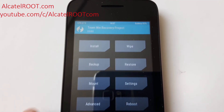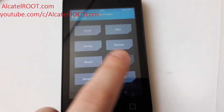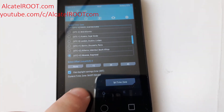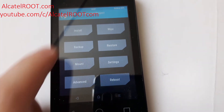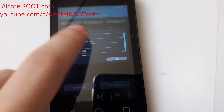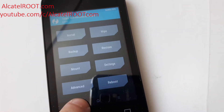As you can see, you now have a custom recovery on your Alcatel Pixie 3. It works with SD card and zip packages, of course.